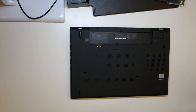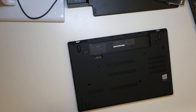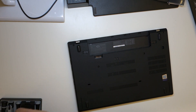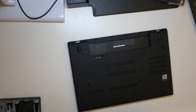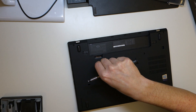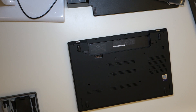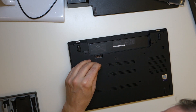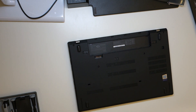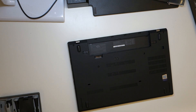Slip it all nicely. Let's loosen all the screws to open it up.